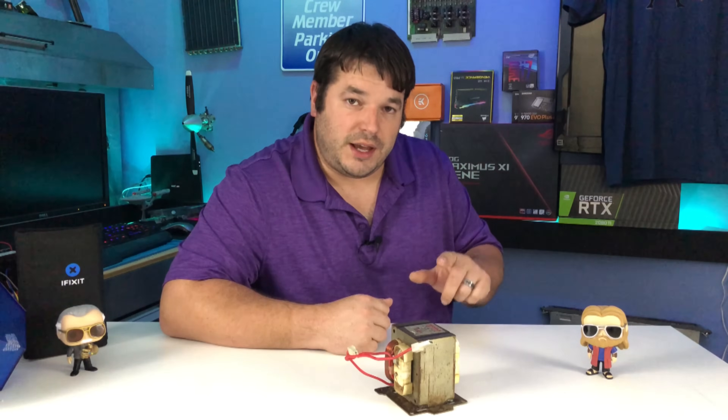So that's what we're going to do today. We're going to take apart a microwave and I want to show you that it can be done safely and how to do it. So let's get started on that.